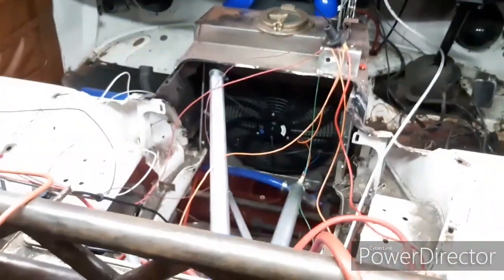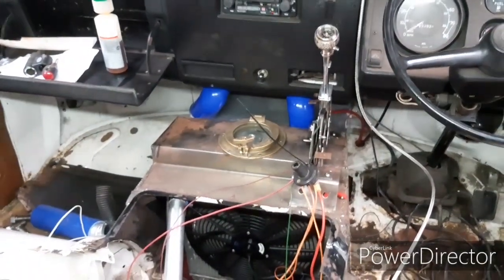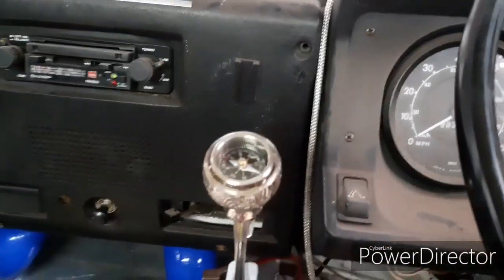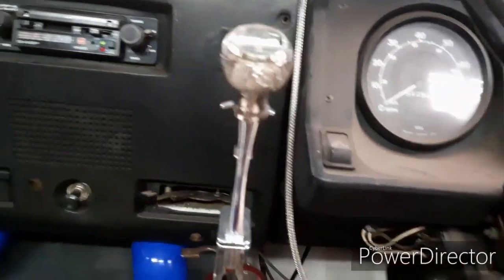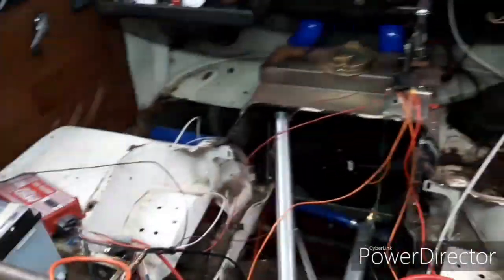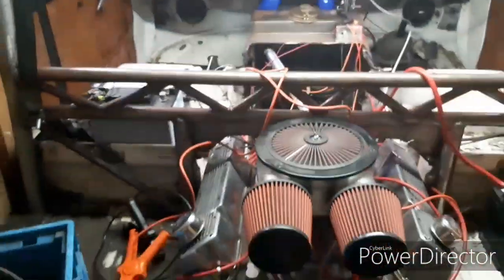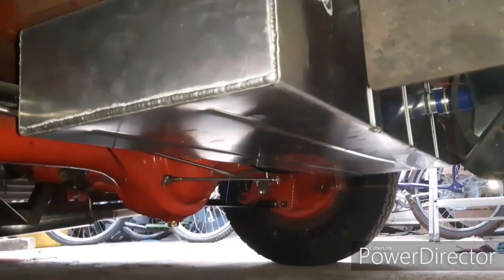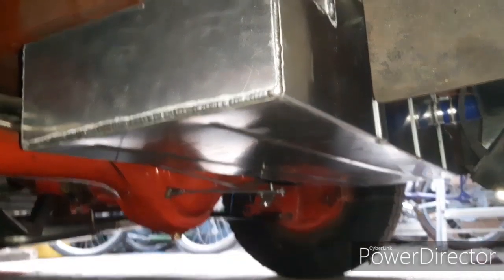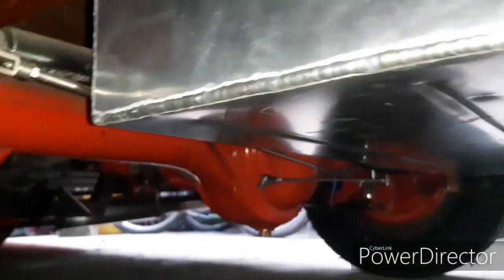Got a custom radiator in there, and a genuine World War II porthole to access the filler cap. There's a broken compass that came from the top of a walking stick, and a gear knob — who needs to know where they're going! MSD ignition as well.